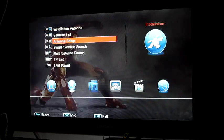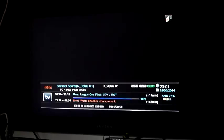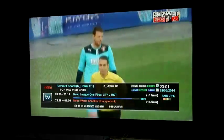We just exit out of that, exit again, exit again, and it's all working.